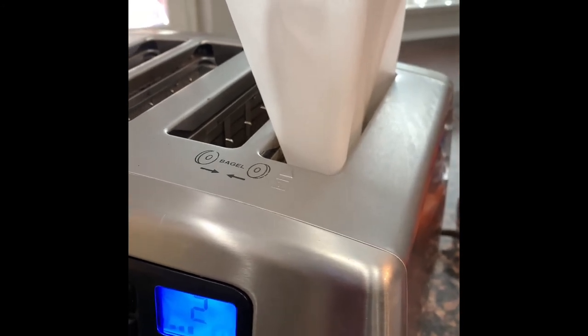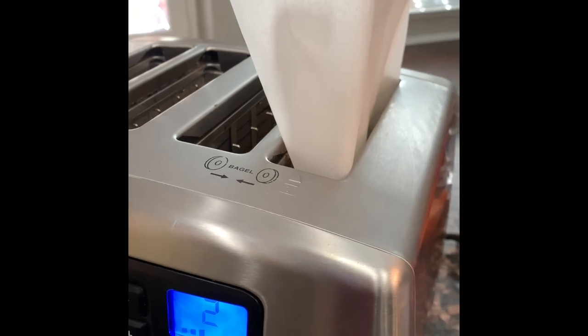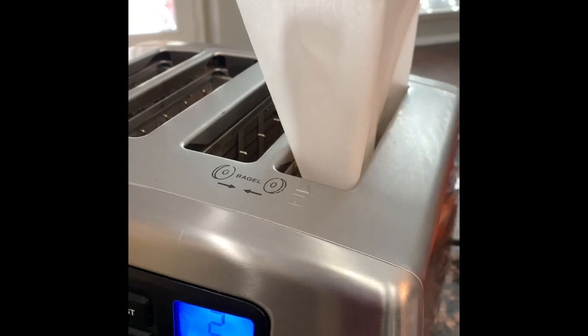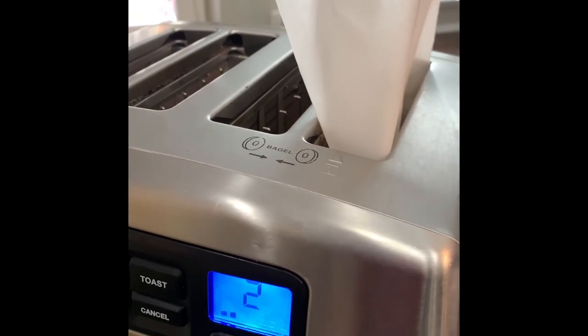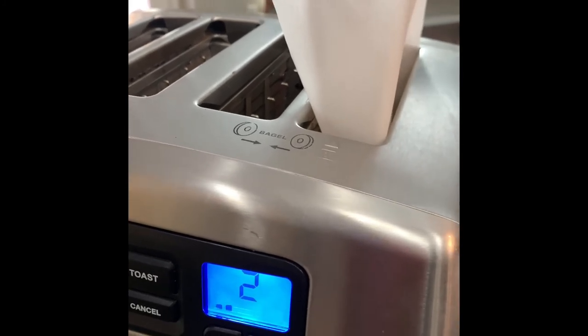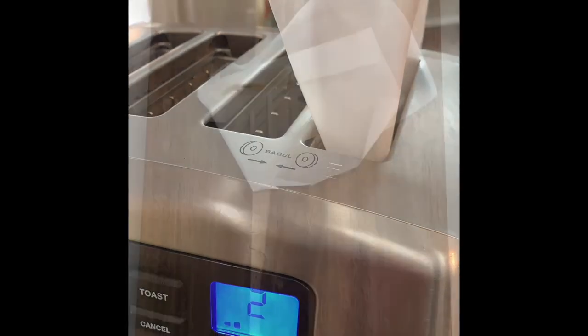Another idea would be to put this in a panini press. You would want to use the parchment paper if you're going to put it in the panini press, otherwise it's going to create those divots in the tortilla, and I don't think you would want that. So that is how you do the Valentine's Day chocolate raspberry version of the tortilla wrap.